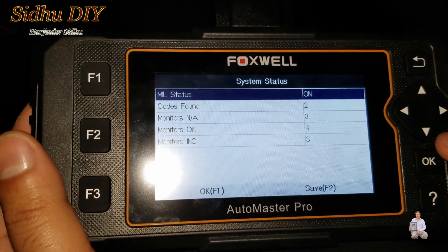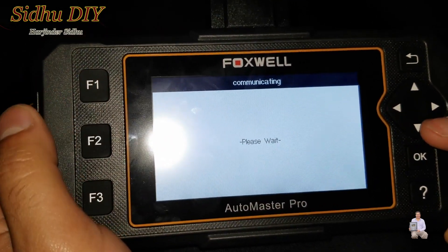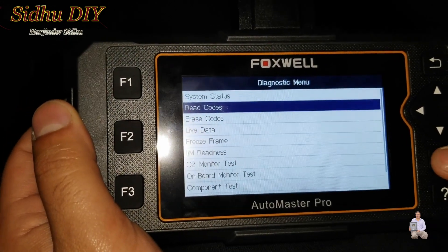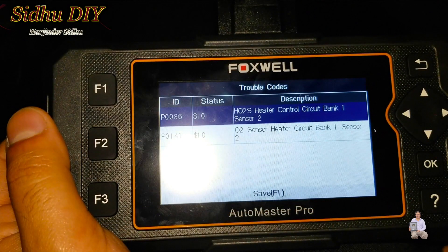There are two codes appearing, so we're going to read the codes and see what the problem is. It says the heater control circuit, bank one sensor two. The code references bank one, which is the driver's side, and bank two is the passenger side. Sensor two means downstream, and sensor one is upstream — so we have a bad driver's side downstream oxygen sensor.